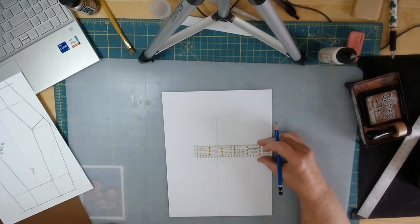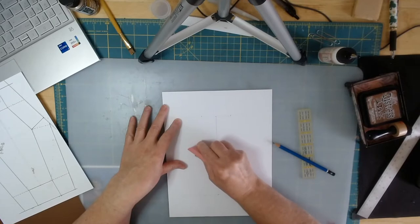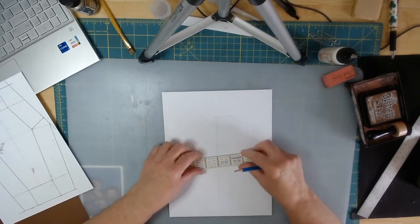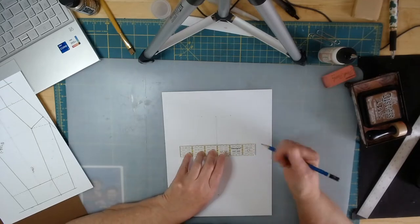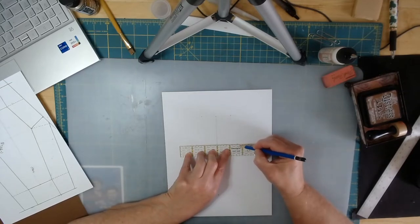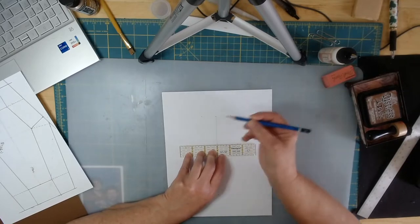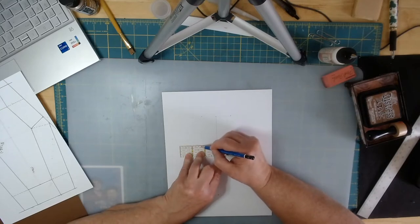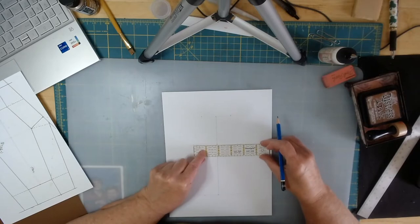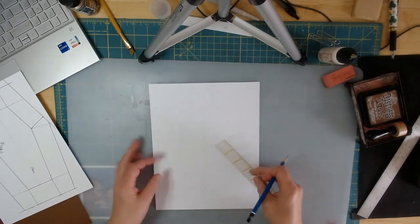I made an error — let me erase those. Okay, I've got it now. The math comes out to one and a half plus three-eighths, which gives one and seven-eighths on each side. Let me measure it just to make sure — yes, that's three and three-quarters. Perfect.